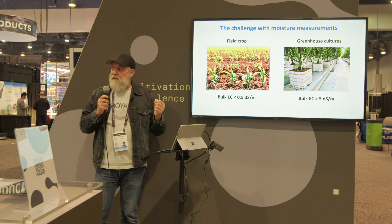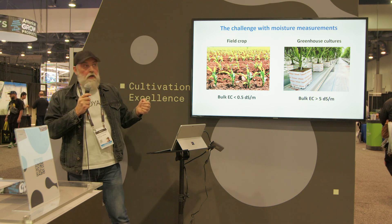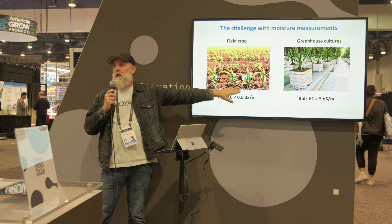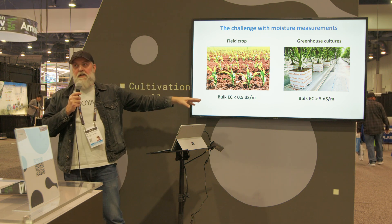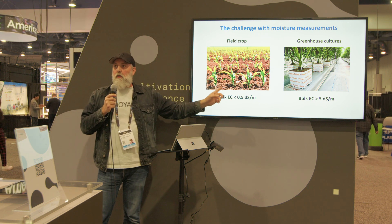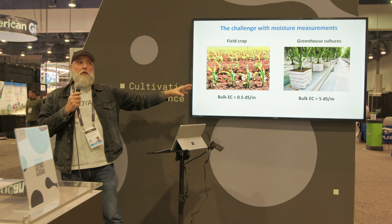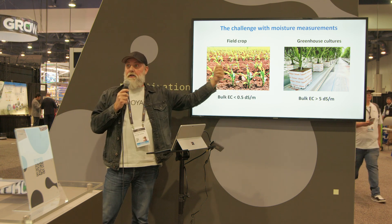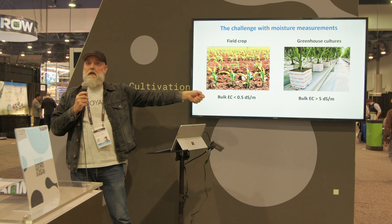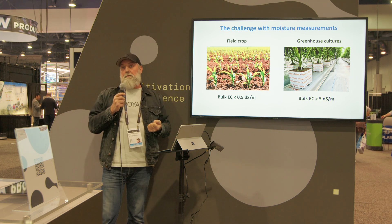So here is the predicament. All the instruments you may be familiar with were designed for these kinds of cultures. These instruments are not new — they've been around for 50 years, and they were designed to work in soil, and they did a good job. They served agriculture well. But more recently, when we tried to use these instruments in greenhouse cultures, the limitations of these technologies became apparent.